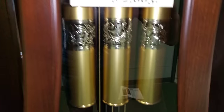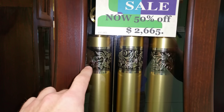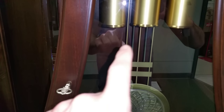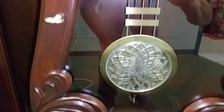Going down here to the weights — spun brass weights, and it has a nice wedding band, which is these three collars on here. Going down to the pendulum — the pendulum is brass and silver. These rods are brass, then silver, brass and silver, brass. Spun brass discs with a cut glass insert in it.